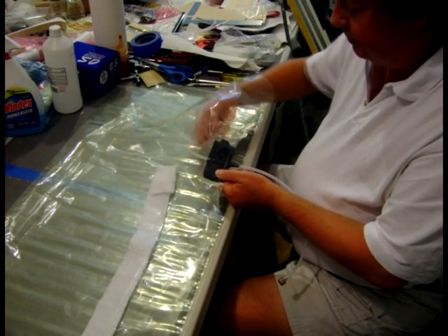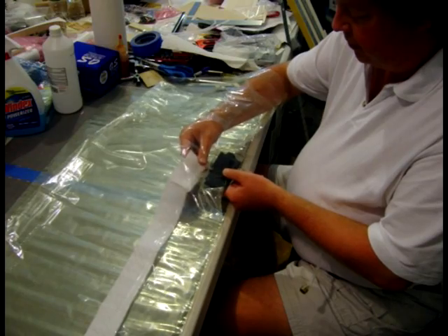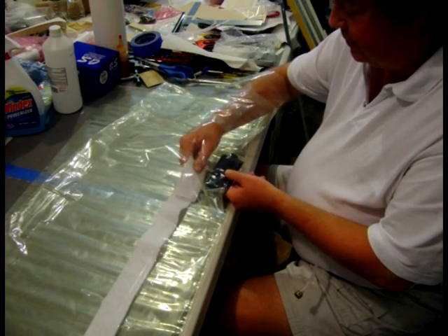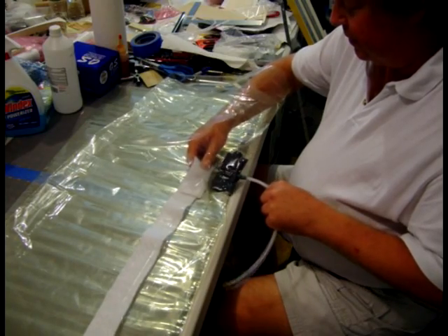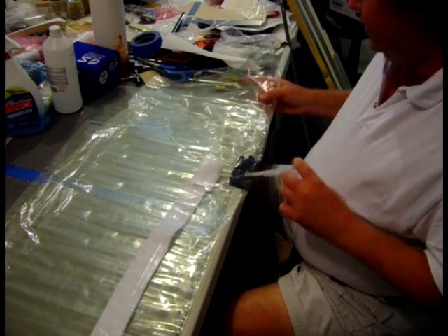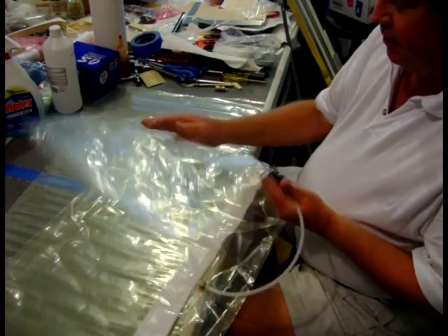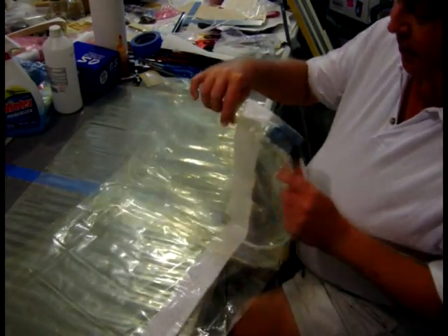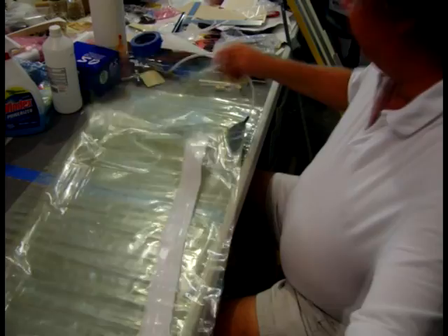I put breather over the end of the tube so that the bag can breathe. I'm going to make a new bag because I wore out one of my other bags, and I will make a video here showing how I make one of these bags. I'm going to keep this one here for reference.